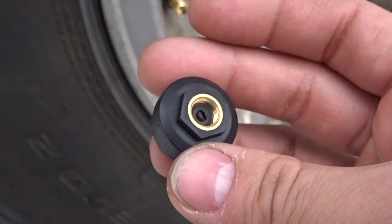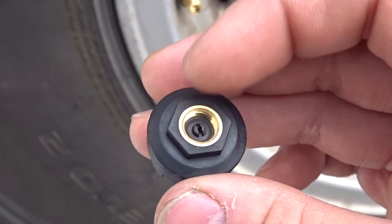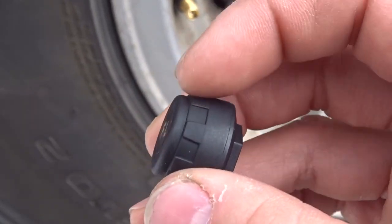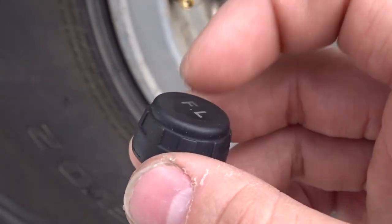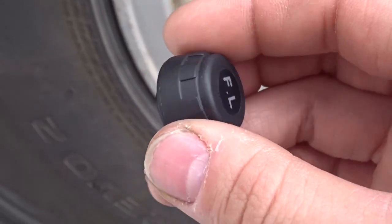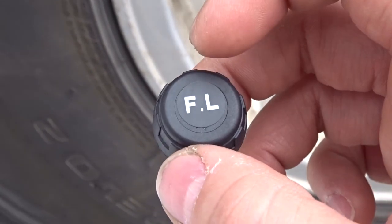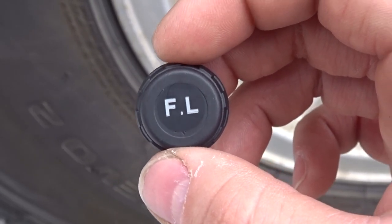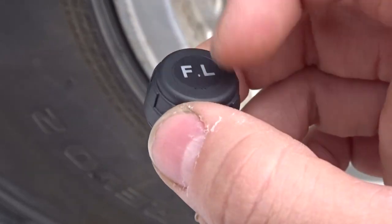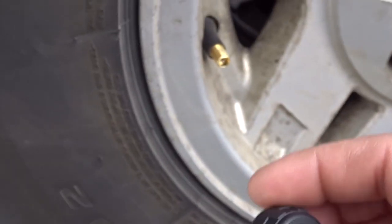These are the tire pressure monitoring caps — pretty simple. If you use your wrench here you can twist the cap open, and that's how you replace the battery. It takes a small battery. Each cap has an indicator label: FL is front left, FR is front right, then rear right and rear left — make sure you put them on the correct tires or your monitor readings will be wrong.